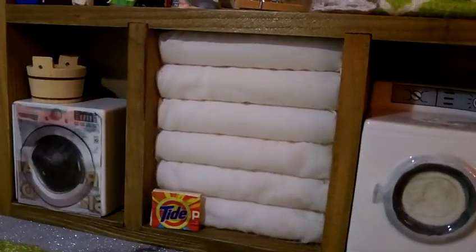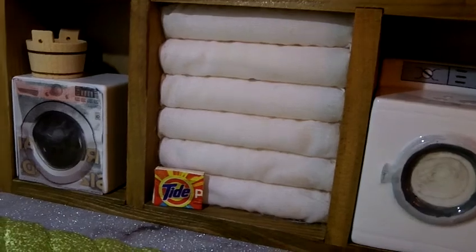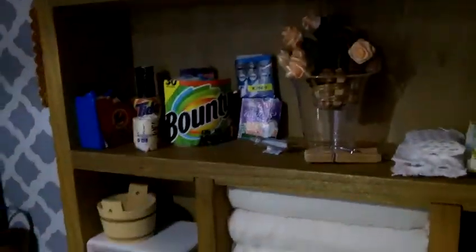You can fit things in there — the rings and all that — and they look like towels! They all blended in perfectly. Oh my god, that was perfect.